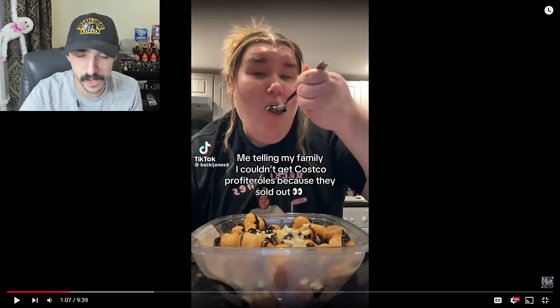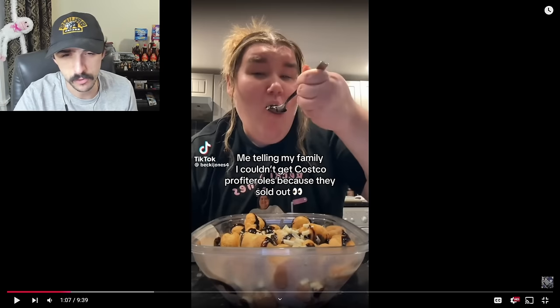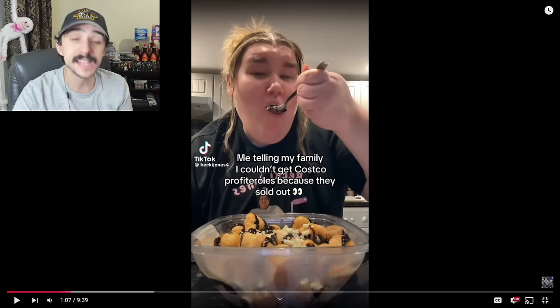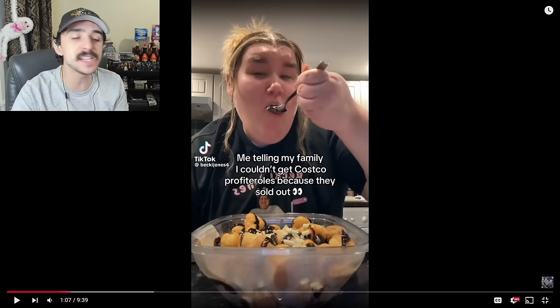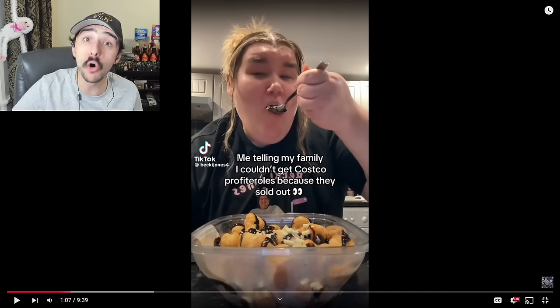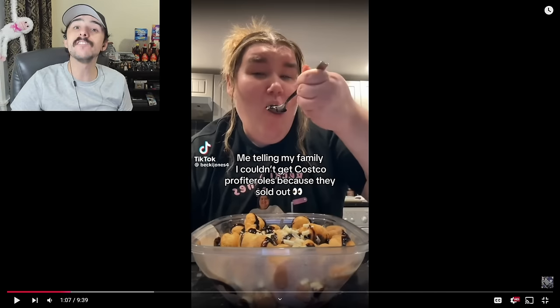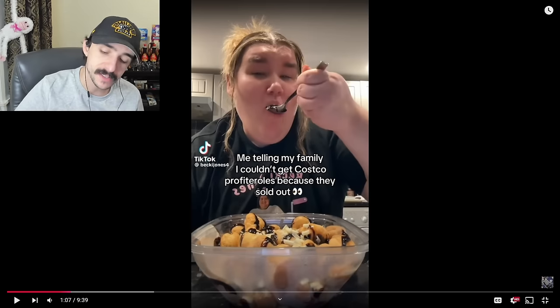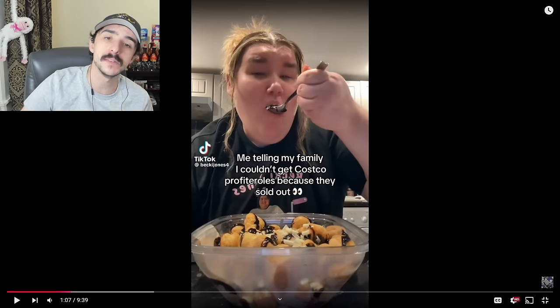I'm telling my family I couldn't get Costco profiteroles because they sold out. Oh yeah — is that you, Becky, body-slamming the things you told your family sold out? You're gonna body-slam the whole thing for yourself while your family is 'starving' — obviously not actually starving. But Becky, come on — why do you need to body-slam this? It's not for you.